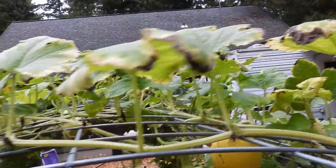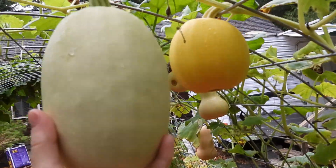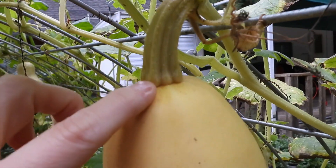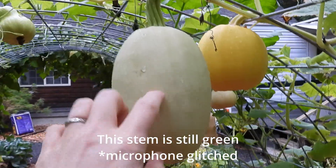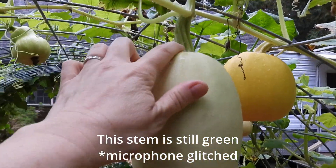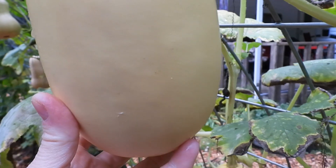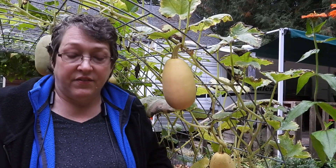The second thing: you can tell this one's not quite ready, but this one has a nice yellow color and this stem is starting to dry out and get a little corky, whereas this one is still green. A ripe squash is going to have a hard flesh that sounds hollow when you tap on it, and you can't easily poke it with your fingernail. I've determined this one is ripe and ready to pick.